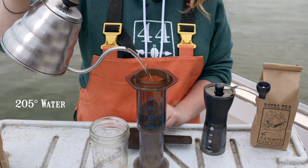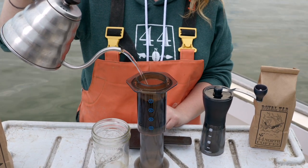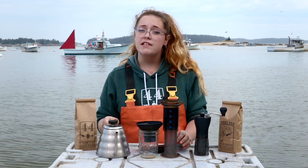In goes the water, almost to the very top of the press but leaving room for bloom. Then we'll let it set for about 30 seconds.